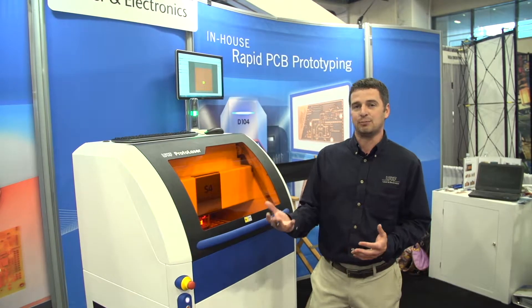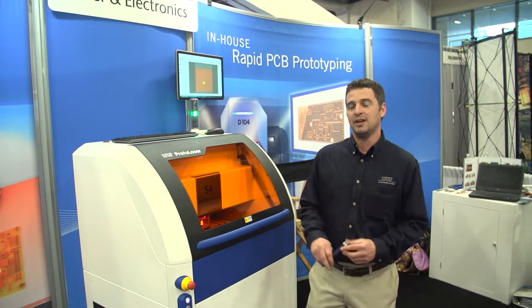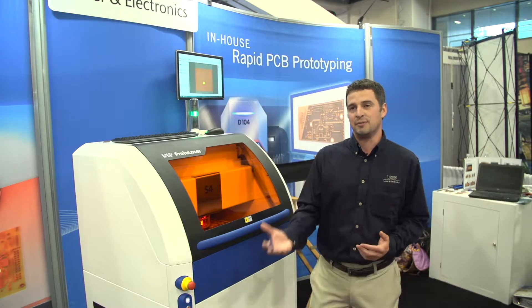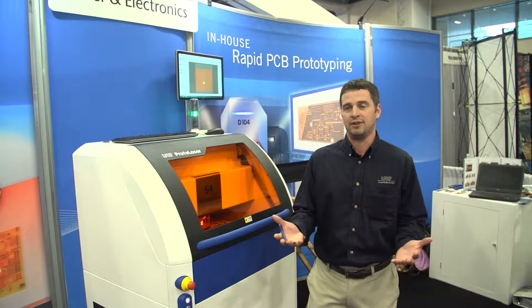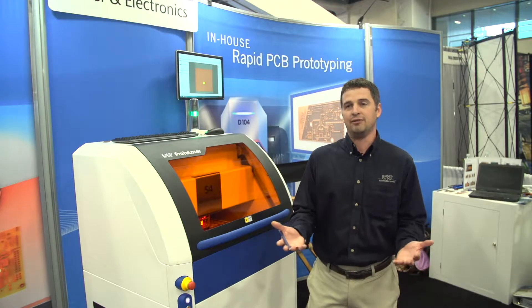We were here to show our latest products, the protolaser systems, for advanced microwave applications to do surface metal removal on a wide range of PCB substrates from Teflon to ceramics to even flex double-sided.